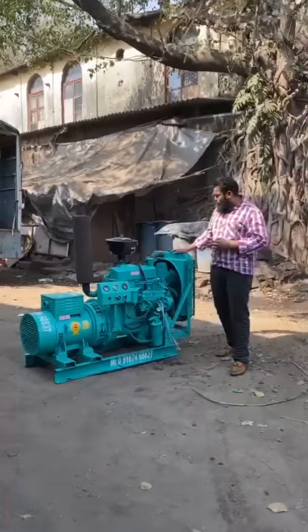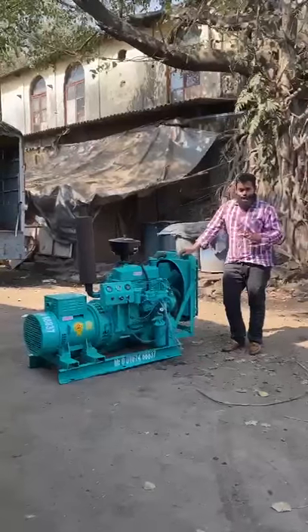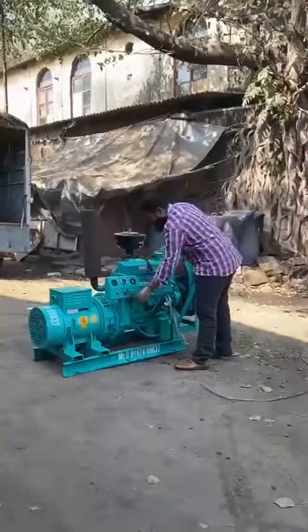This is an ultra compact 4-cylinder low-noise diesel generator set. It is very easy to use. I will start the generator set and show you. It is a self-start generator set — zero pollution, no vibration.